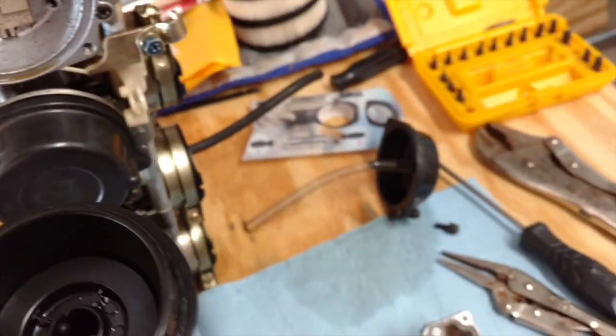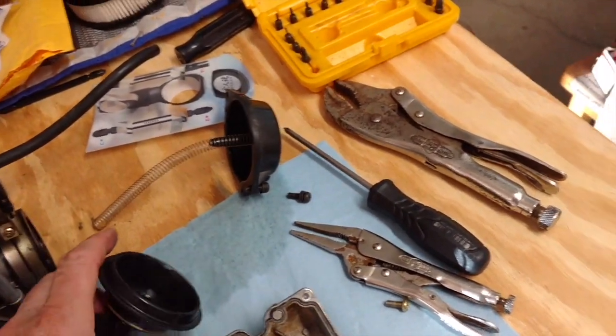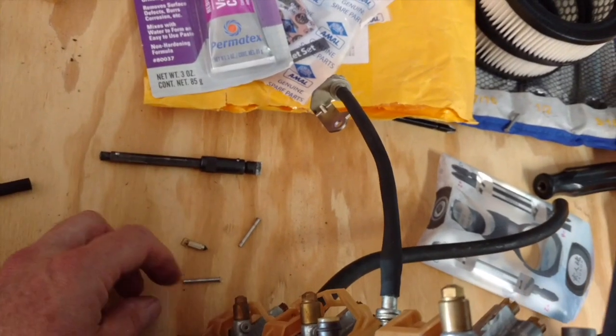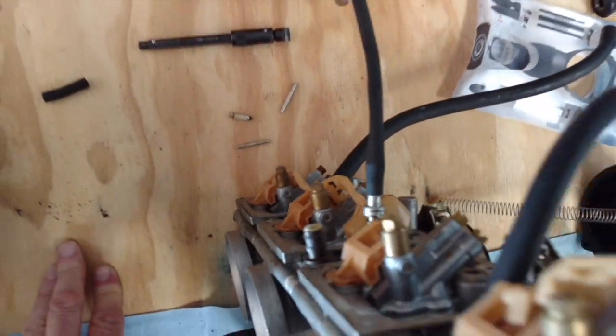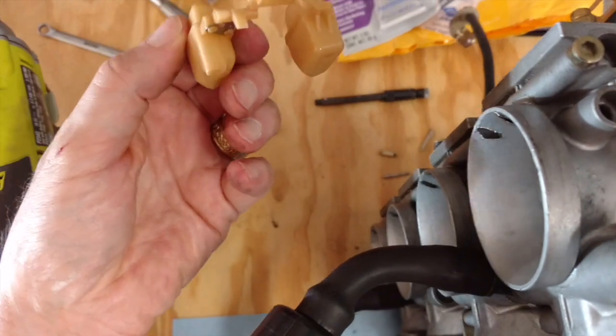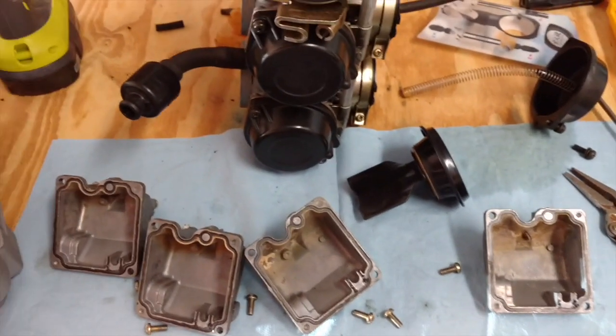I'll get the rest taken apart but I officially need to start organizing my parts so I don't lose track of anything. Already the float needle came out along with a couple of pins — probably the pivots for the float. There's one of them right there, that's probably the one that held the float needle.